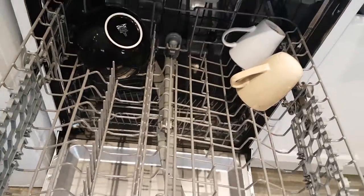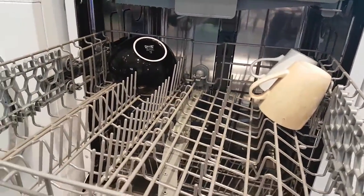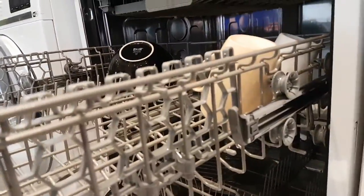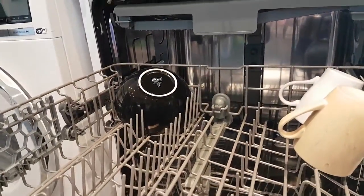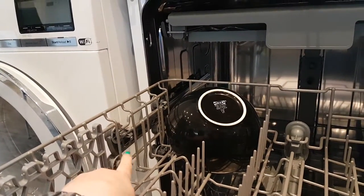The drawer is adjustable — if you've got bigger things to put in, you can take the drawer out and you can see on the side there are different wheel positions. You change it to a different runner and it raises the whole drawer to allow more height.